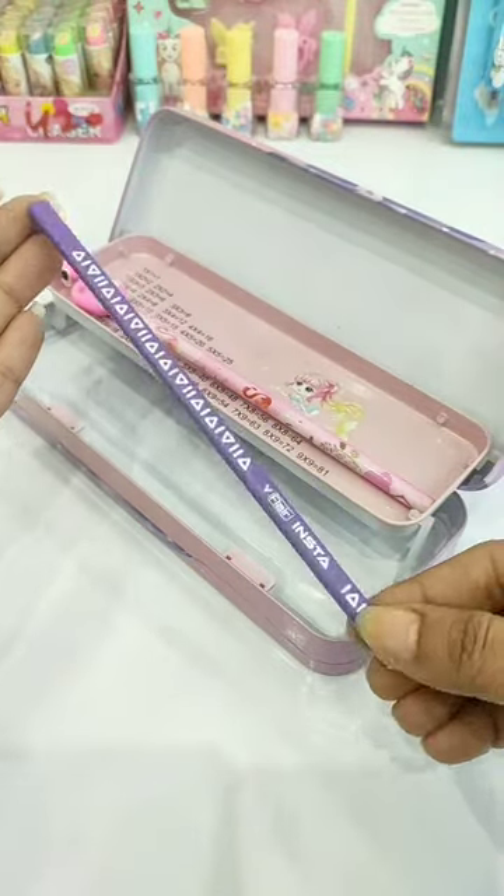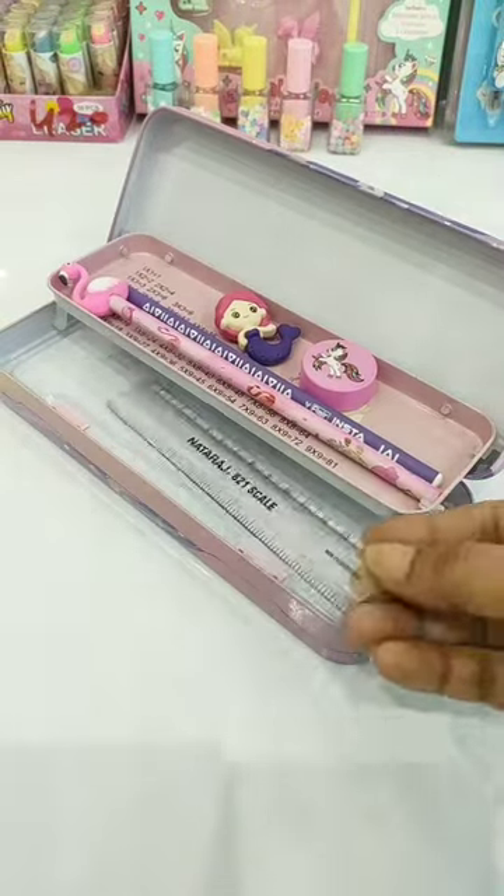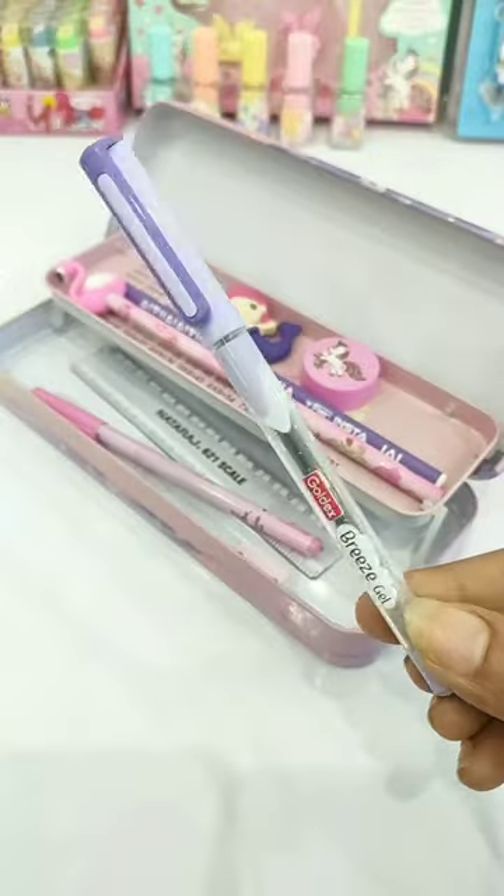I'm keeping two wooden pencils, one Mermaid eraser, one sharpener, a transparent scale, a ball pen, a gel pen, and a cute Mermaid pen.